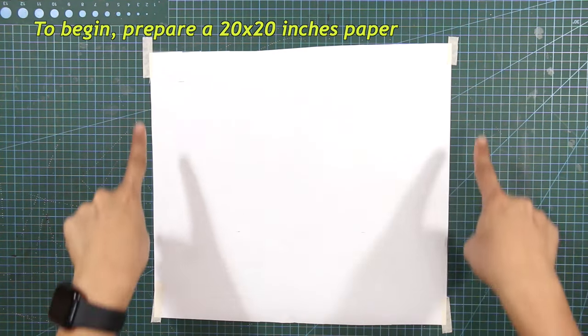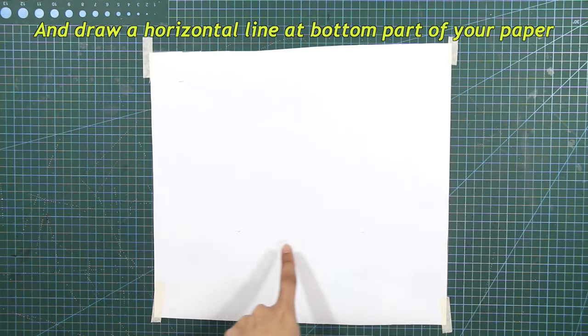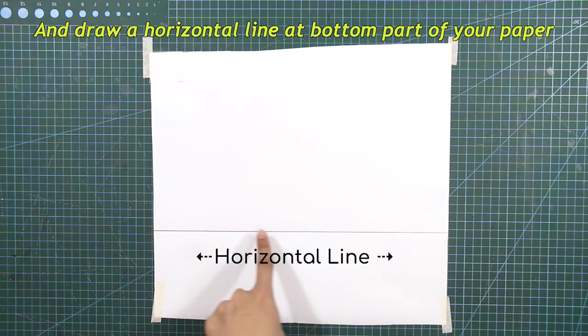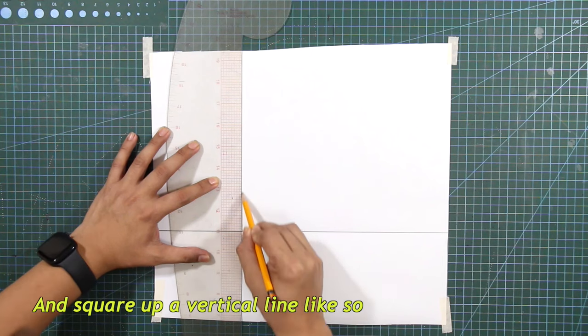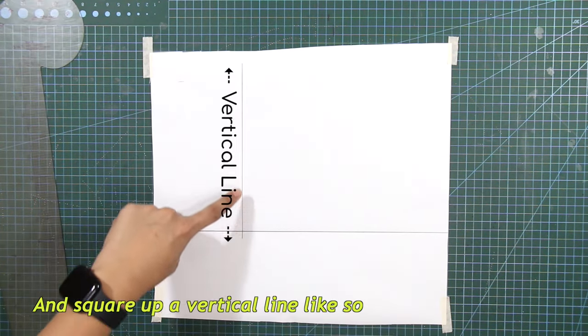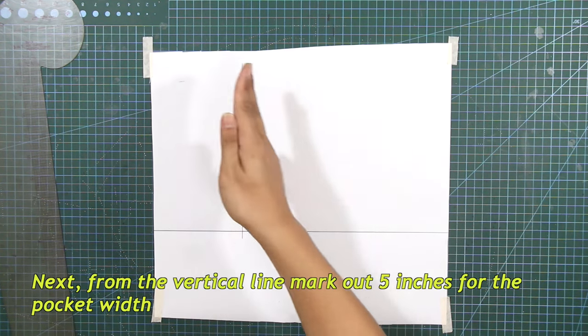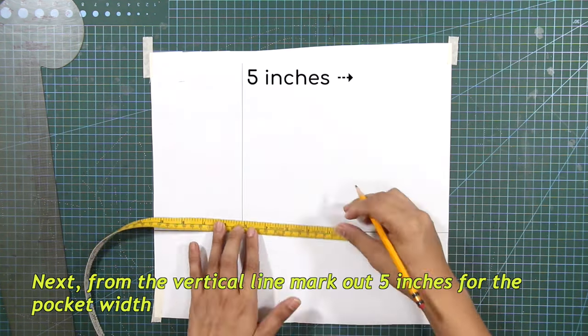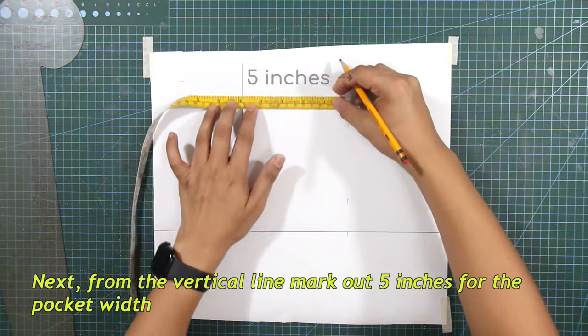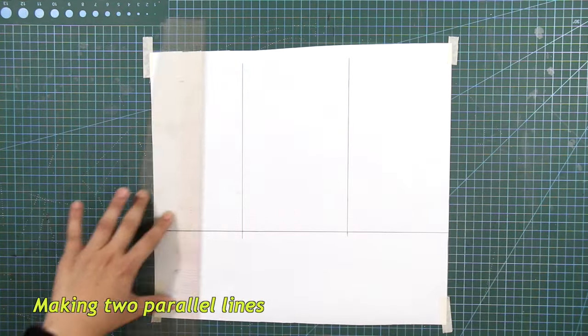To begin, prepare a 20 by 20 inches paper. Draw a horizontal line at the bottom part of your paper, and square up a vertical line. From the vertical line, mark out 5 inches for the pocket width, and square a line, making 2 parallel lines.